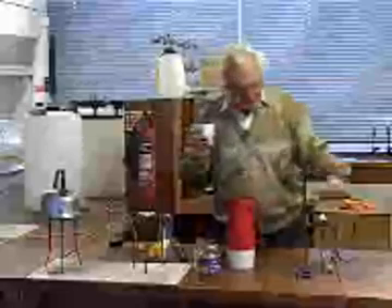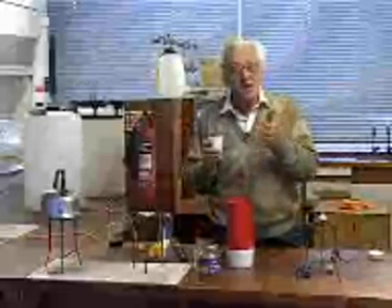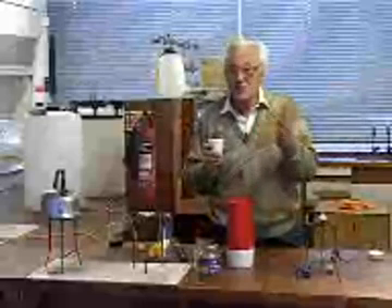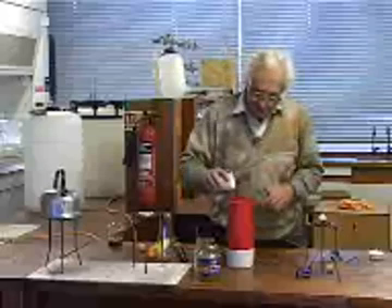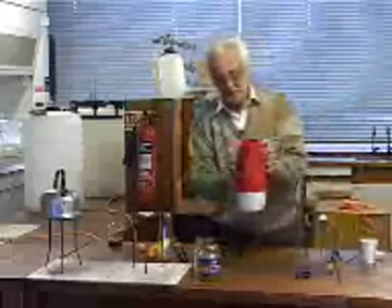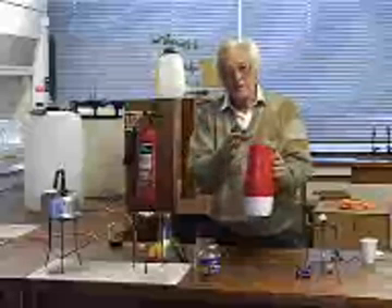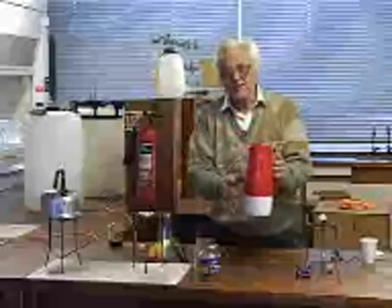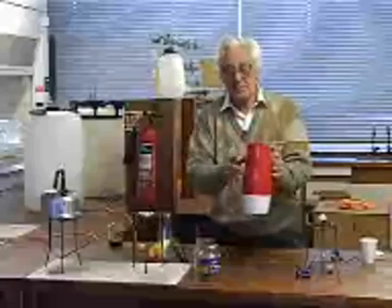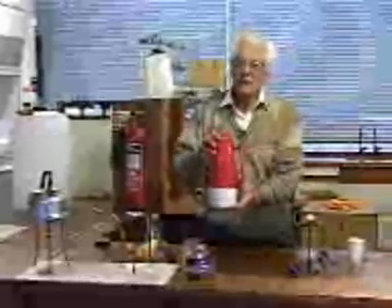The best insulator of all is something that we provide in the thermos flask. The best insulator is something that's nothing at all — not even a gas. When you take your thermos to your picnic, what you've got is a glass vessel inside this plastic case, and it's actually a double glass vessel with a vacuum inside — a vacuum, something where the air has been pumped out. And that will keep your cup of coffee warm all day.